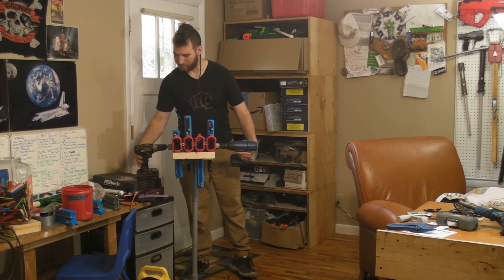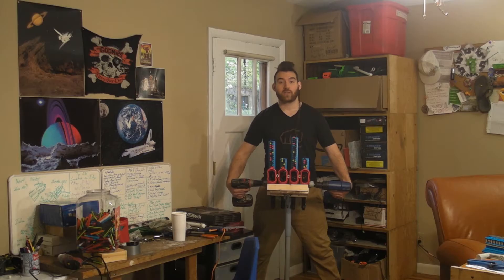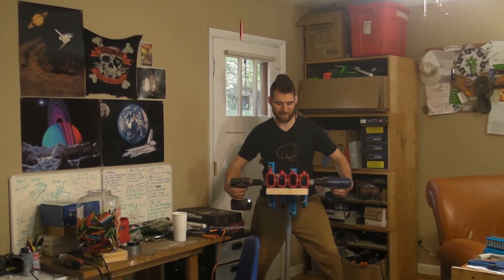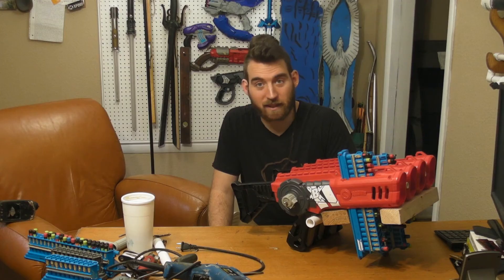I don't even know, man — can't take much more of this. The disappointment is overwhelming and suffocating. Try number two. In three, two, one — say hello to my little friend! To be honest it misfired about 20% of the darts, but that is good enough for me. I feel exhausted.